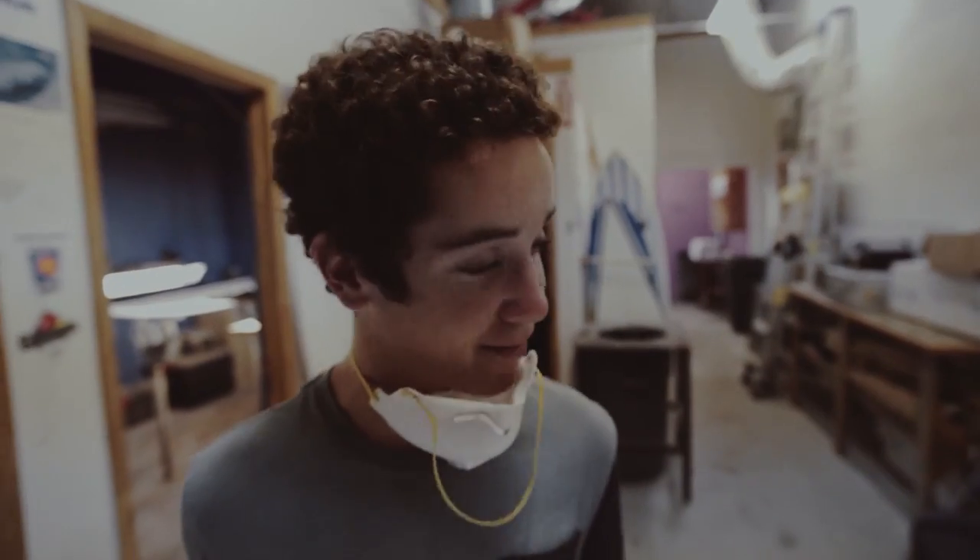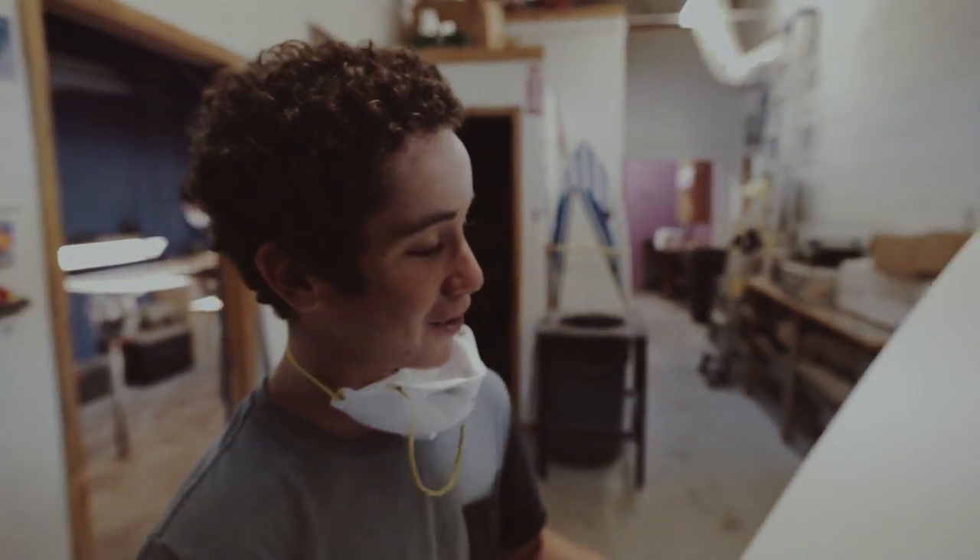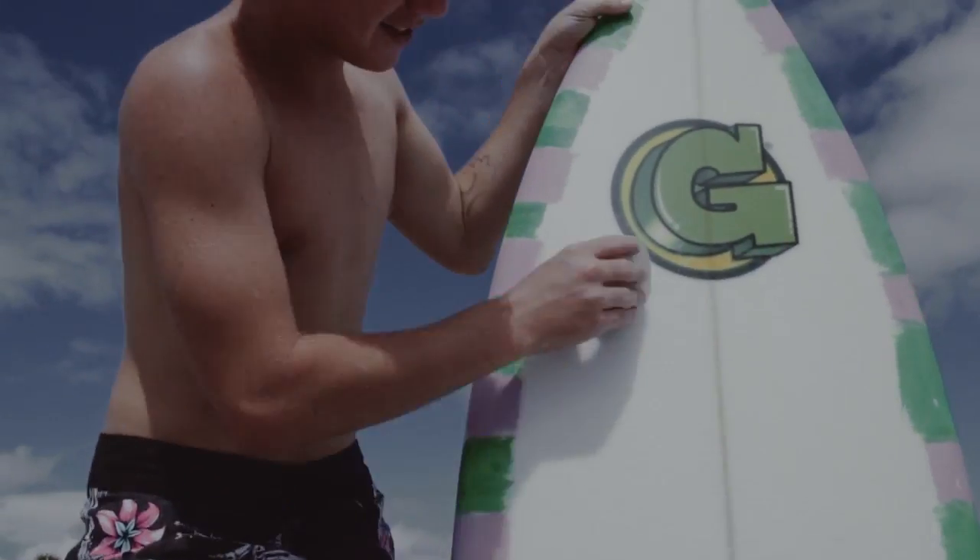I'm pretty stoked that I'm actually holding a board that I've shaped a little bit. Let's go.